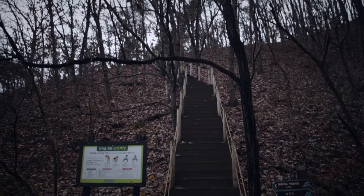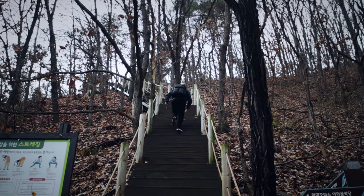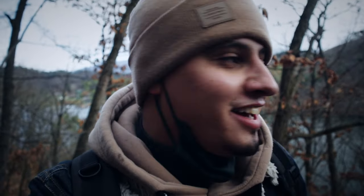Should we go this way or should we go up there? I'm going this way. I'm getting old — guess my age in the comments below, and if you know my age, don't give it away. The camera bag is so heavy!